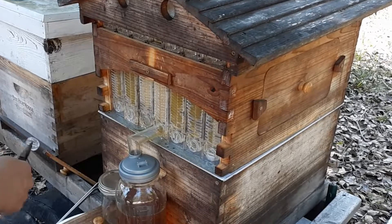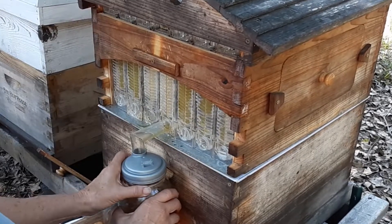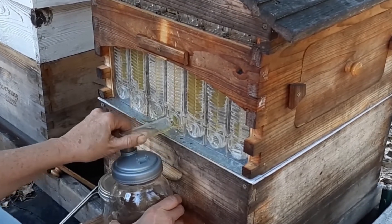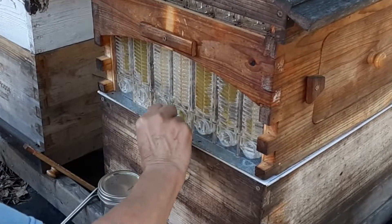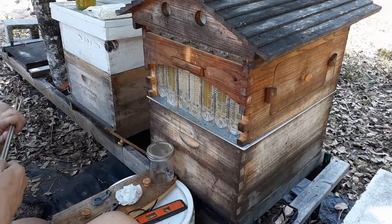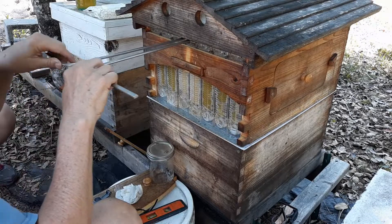For all the naysayers — I get it if you like the spinner, the filter, the heat knife, and all that. But I didn't want all that equipment. I like being able to come out here, open up a flow frame, harvest the honey, close the flow frame back up, let the girls refill it for me, and come back in another month and a half or two and re-harvest the honey. This is how I have chosen to do it.